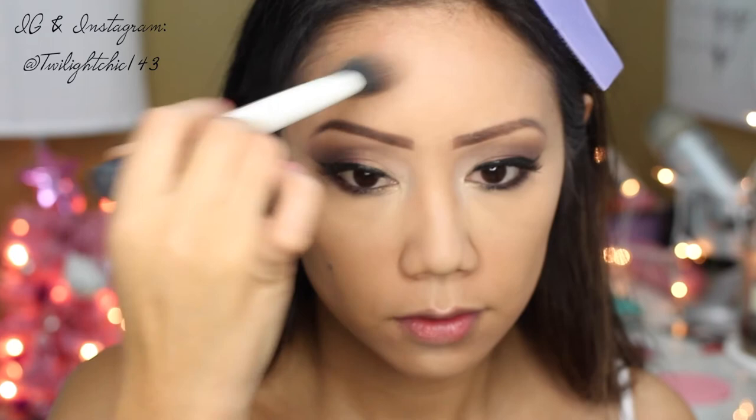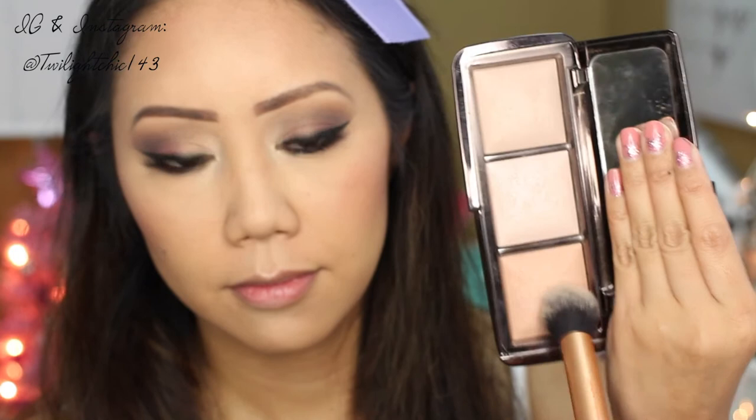To add some warmth back to my face and for contour, I'm using the Anastasia Beverly Hills contour kit. For a subtle glow to the cheeks, I'm using Rockateur blush from Benefit Cosmetics — it gives your cheeks just a hint of color with a lot of glow.